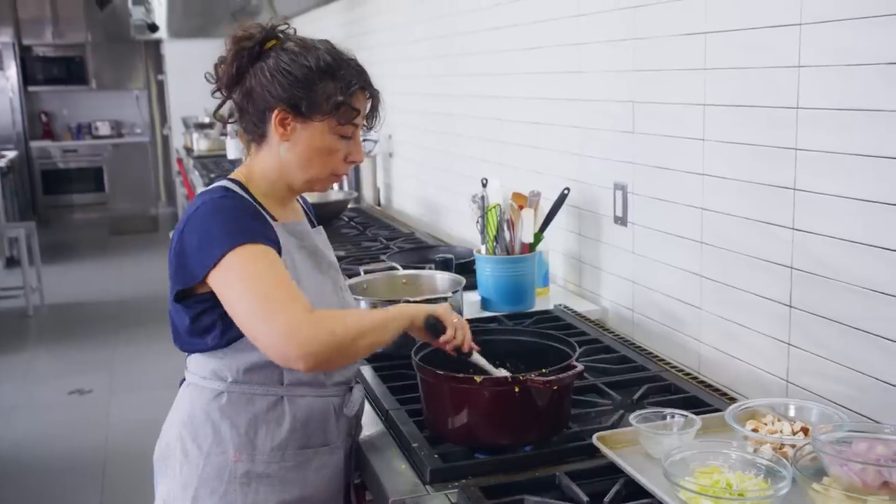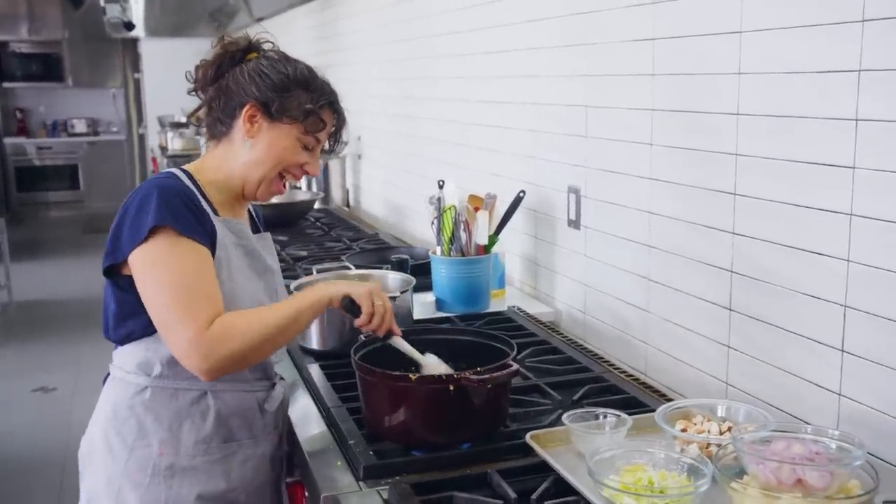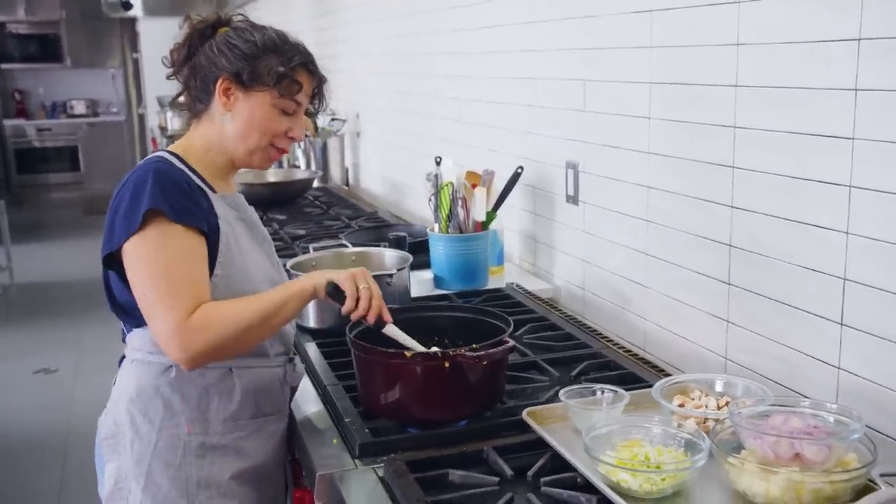Cooking bacon is an easy way to get the people that you love to show up in your kitchen. What are you cooking? I smell bacon — well, it's a good one!